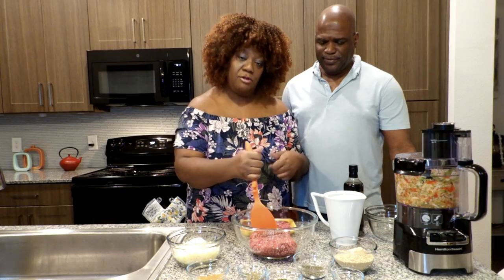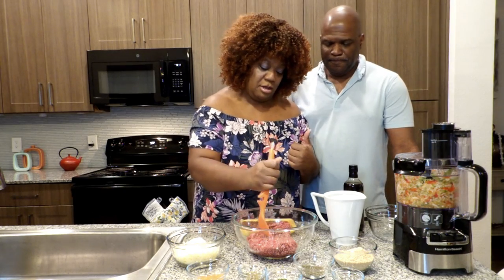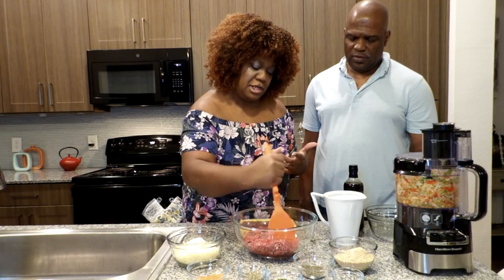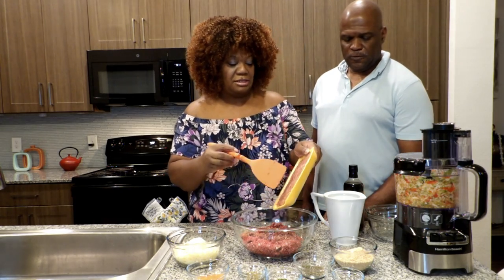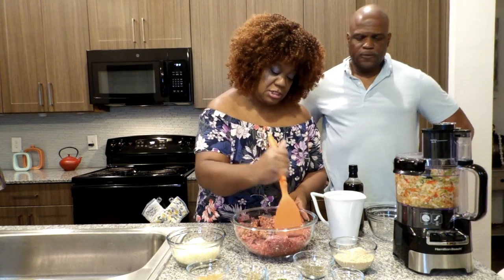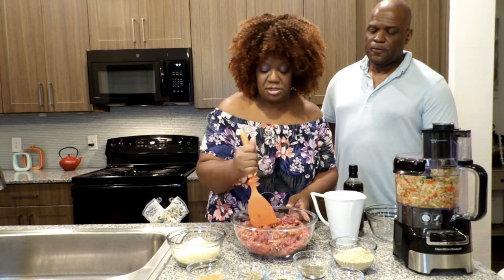I got the bowl with some lean ground beef — this is 93/7, but 80/20 is fine. I'm going to break it up so when we add our seasoning it gets in there. I'll add the ground beef first and then add the Italian sausage right on top. You can use your favorite Italian seasoning.